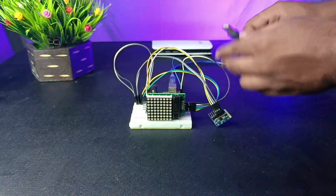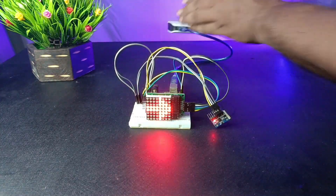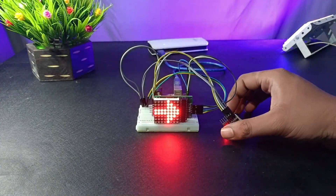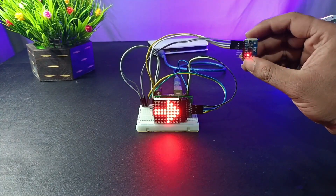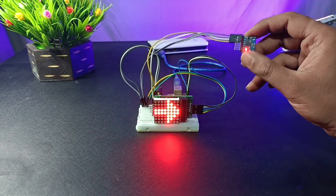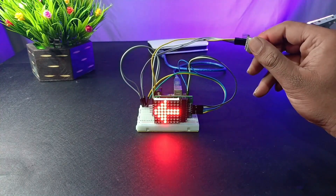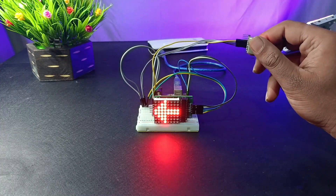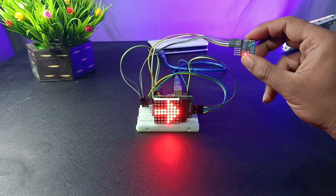Humara program upload ho chuka hai. Ab hum isko supply deke test karenge. As you can see, humara jo direction hai wo ab show karna shuru ho gaya hai. Jab bhi main apna MPU6050 gyro sensor ko rotate karta hoon ek specific direction mein, to mera LED dot display bhi different direction mein arrow symbol show kar raha hai. Iska matlab hamara project kaafi acche se run ho raha hai.